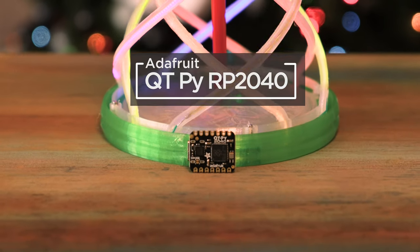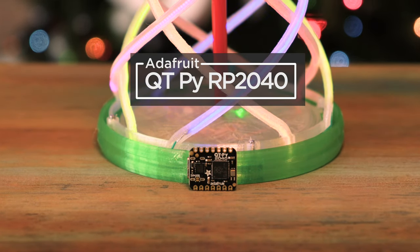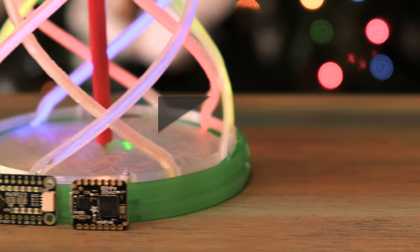Powered by an Adafruit Cutie Pie RP2040, this tiny dev board connects to an AW9523 LED driver with Stemma QT.